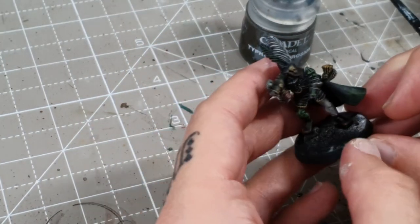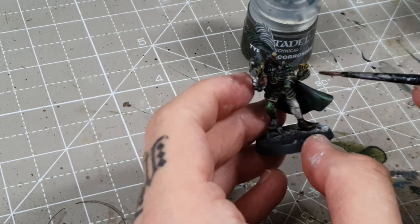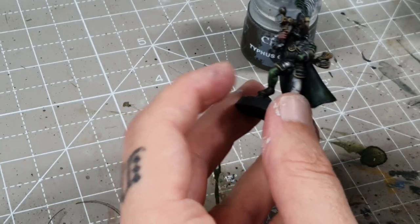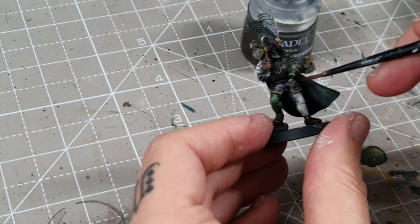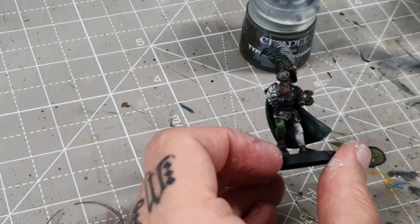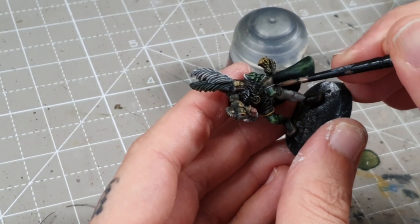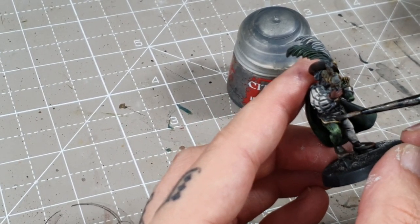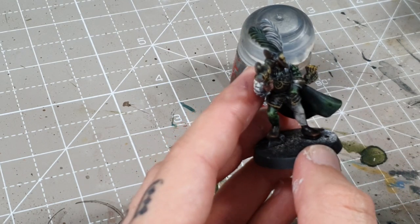Next I'll add some Typhus Corrosion just on the metallic areas to dirty them up a little bit. I thin it right down so it's almost like another wash — it gives a sort of browny tint. You can do as much or as little of this as you want. A little bit on the arm too. Then I'll add a few little highlights using Iron Hand Steel as a highlight on the metal areas — just running a little shine along the edges, following where the light naturally falls.